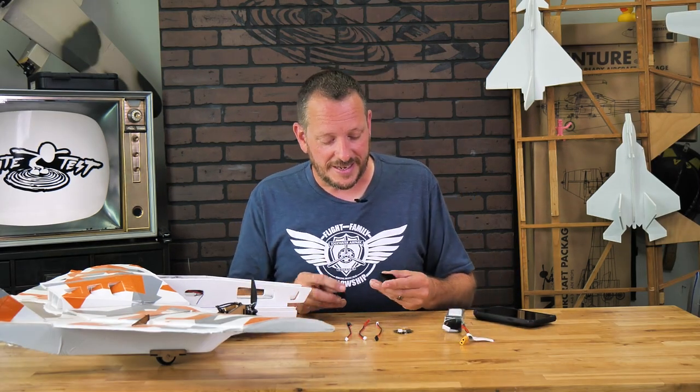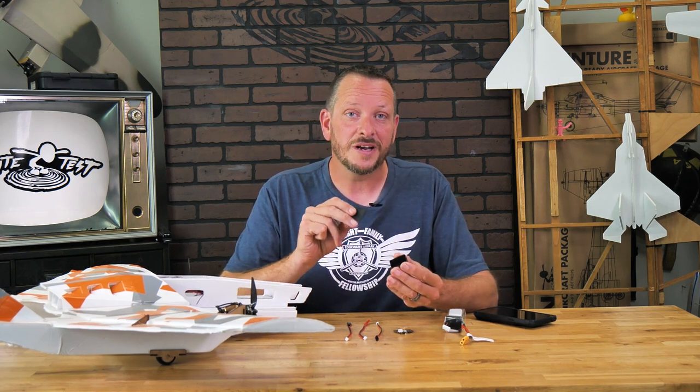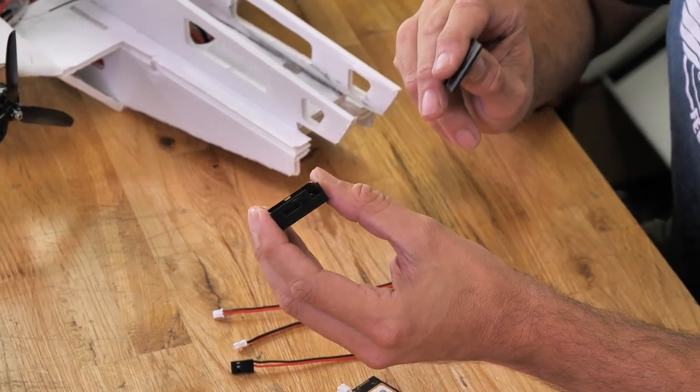There are many different ways to mount your FTEZ-ID, and we also offer free STLs for this little case that you see here. As different cases are designed, we're going to be adding those to the store. If you want the protection of a case and you don't have a 3D printer, we also have these cases available on our store.